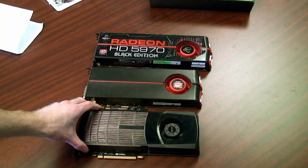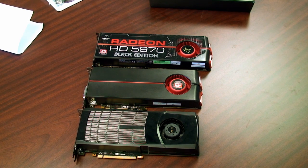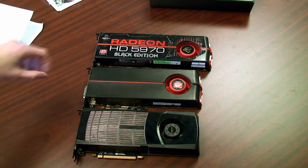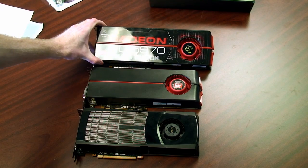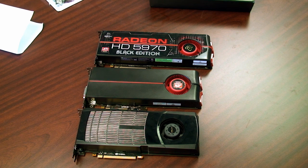The GTX 480 is a standard 10.5 inches long, which is more of an ATX standard and will fit in a majority of cases. The HD 5870 from ATI is a little over 11 inches long and many cases won't support it. Then you have this brute which is about 12.5 inches long, and finding a case to fit that is incredibly difficult — a lot of users wind up having to buy a whole new case just to fit the card.